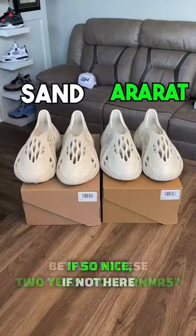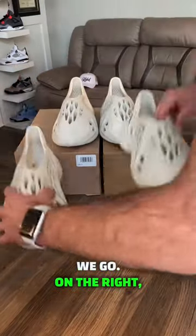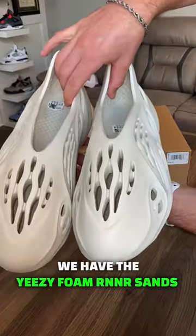Can you spot the differences between these two Yeezy Foam Runners? On the right, we have the Yeezy Foam Runner Air Rod. On the left, we have the Yeezy Foam Runner Sands.